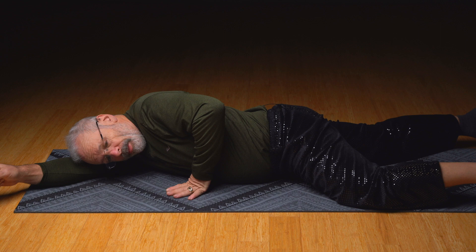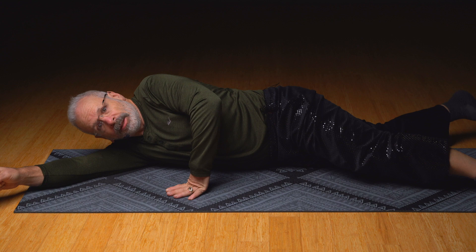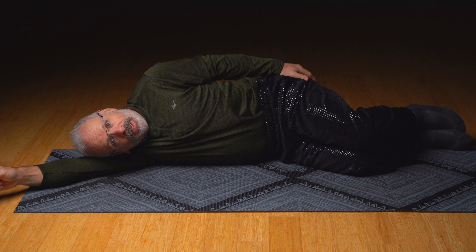So that's pandiculation. Come out of that. Try that on both sides. Thank you very much for practicing with me today. I'm Eric Cooper. Blessings on your journey.